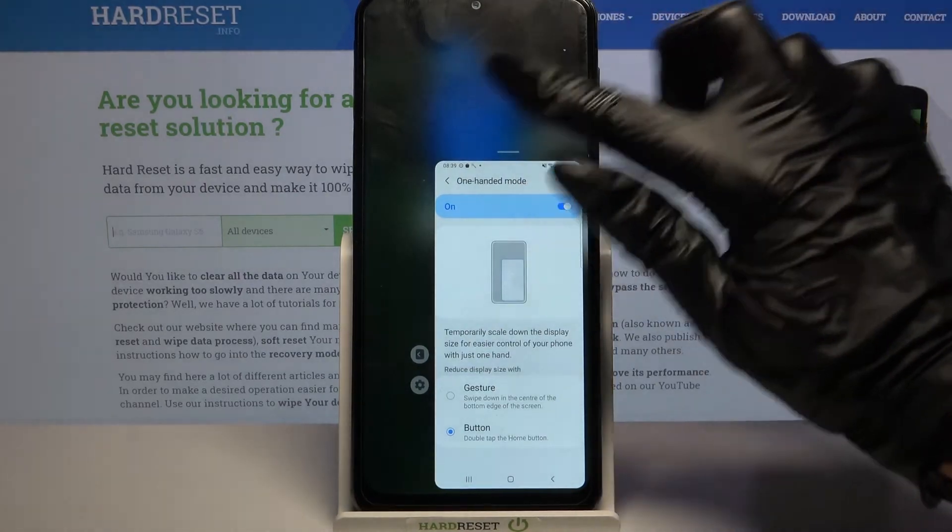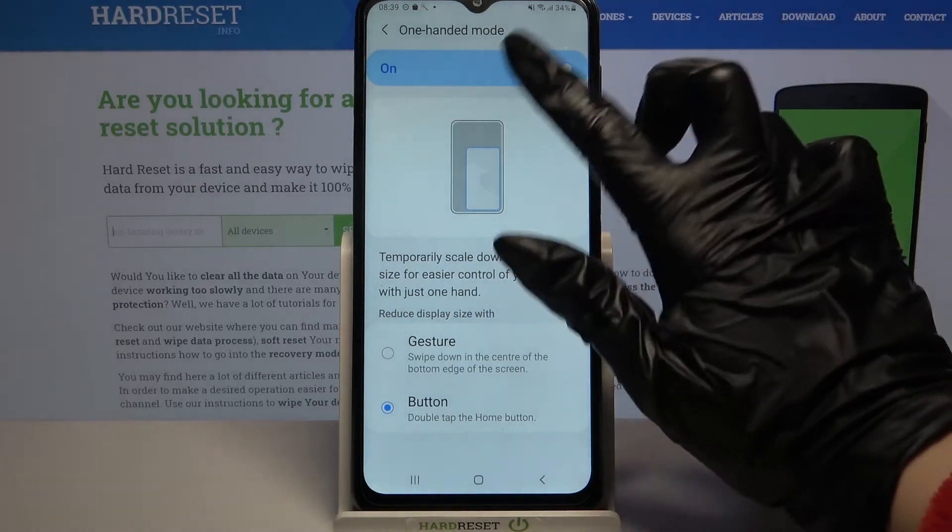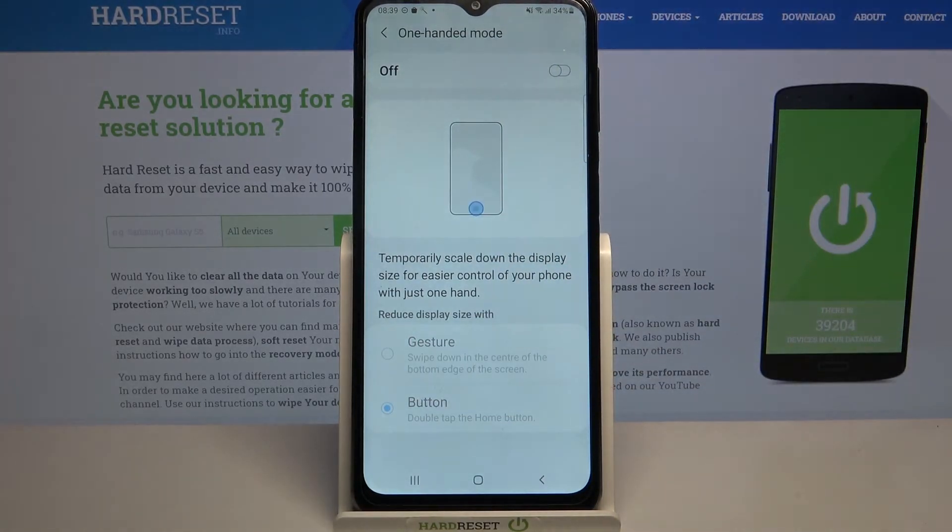If you want to go back, tap on the blank area, and to turn off one-handed mode completely, tap on the toggle again. Thanks so much for watching.